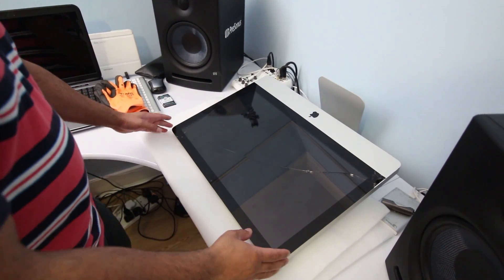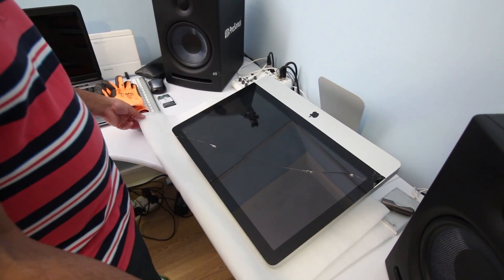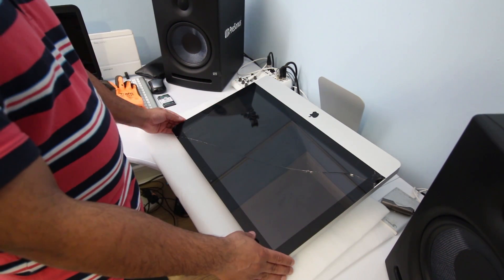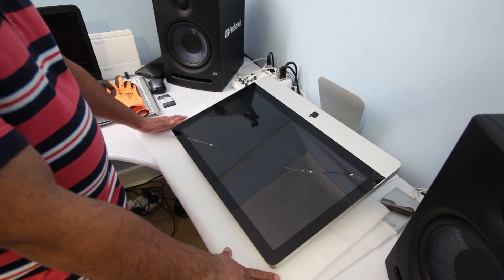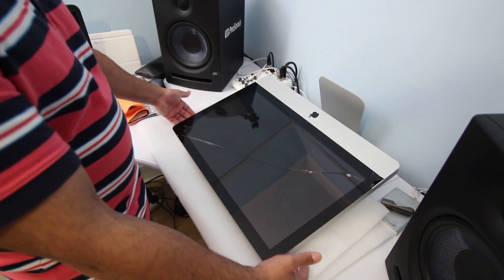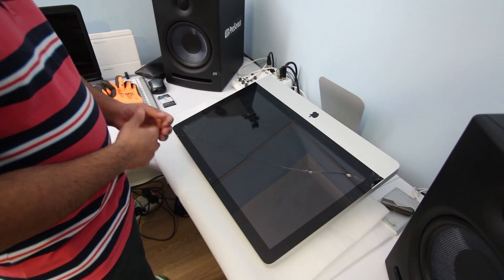First step: get some packaging and lay your iMac down on it so you don't damage the backside of the Mac in any way.